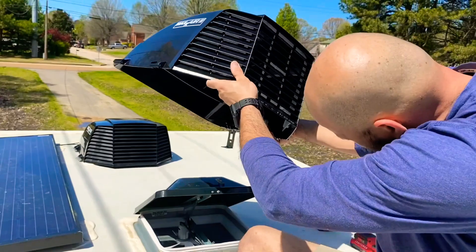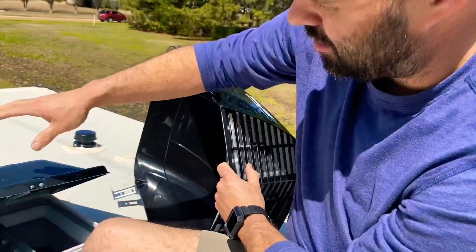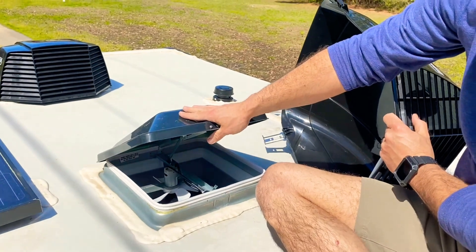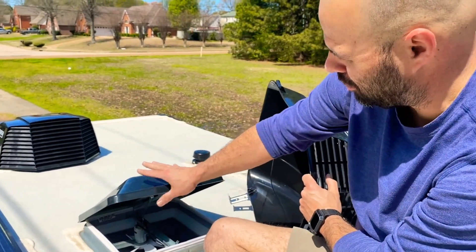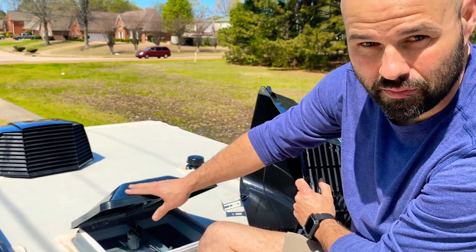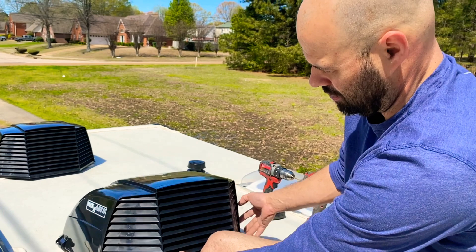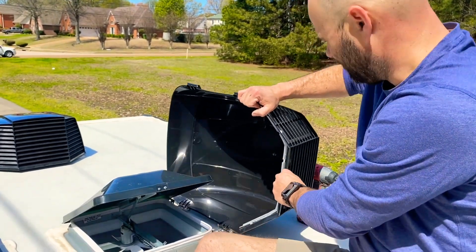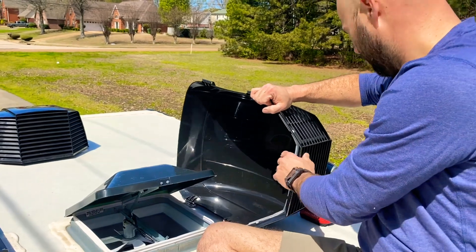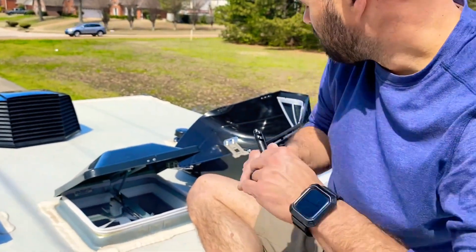Next, you're going to set the vent. Word of advice: you have to open your vent up a little bit to be able to access the inside lip here to put your hardware in, but don't open the vent all the way or you won't be able to put the vent over the top and have it sitting down. I had to get down off the trailer twice to close the vent down just a little bit. Alright, next you're going to mark your holes.